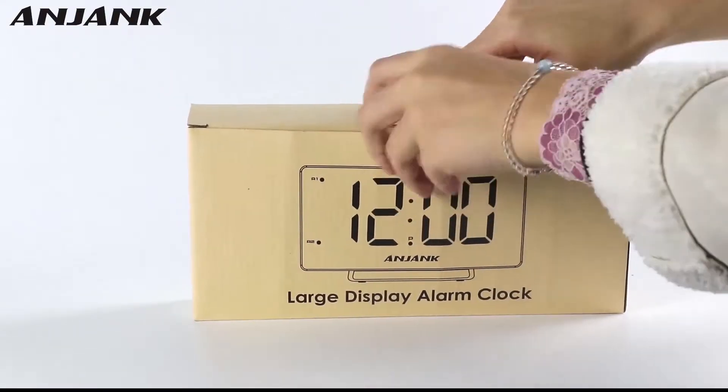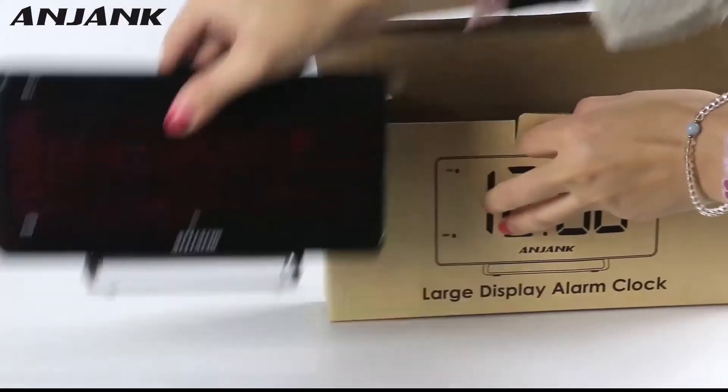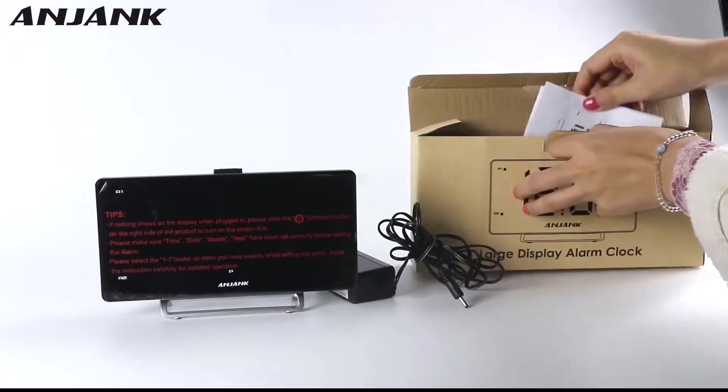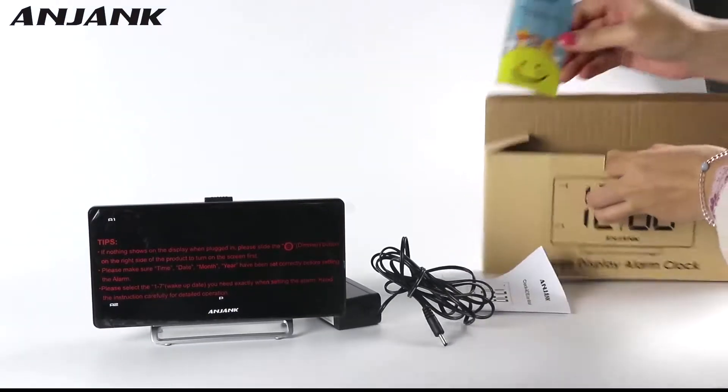This is what you will receive. Open it to take out all the contents: the alarm clock, user manual, and thank you card.